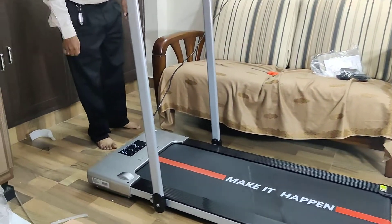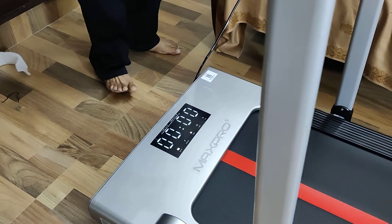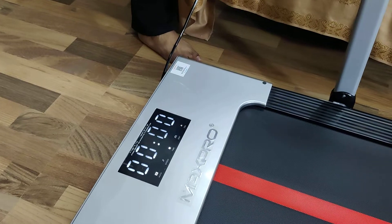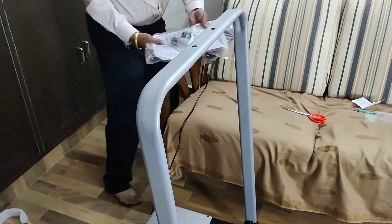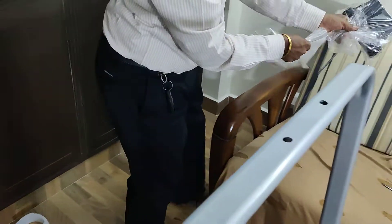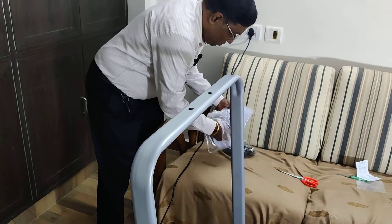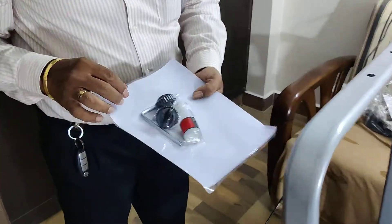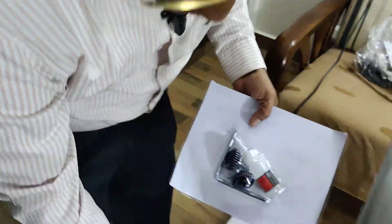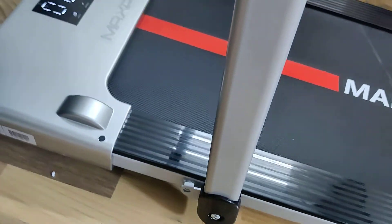You can see the nice display here. I think it shows speed, time, distance, and even calorie. It shows calorie too. There are some extra wheels and lubricating oil. There is an Allen key, some screws, a lubricating oil can, and two knobs so that you can fix the handle in position. That is the reason they have given these items.